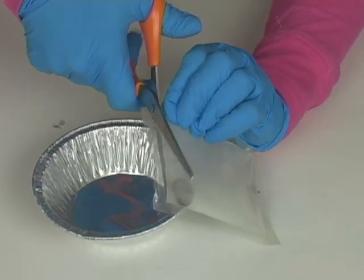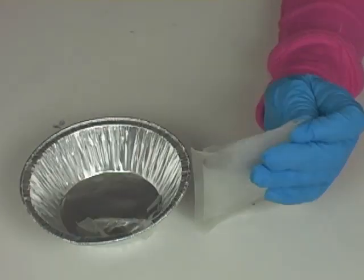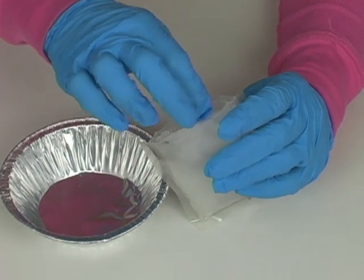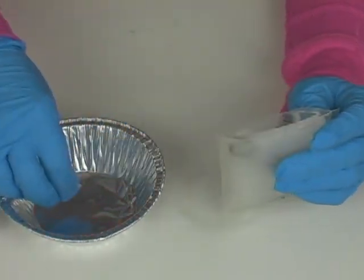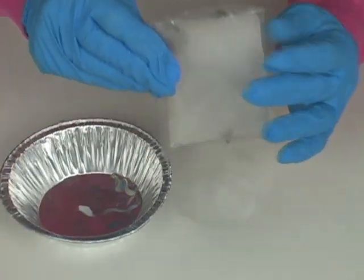You don't want to touch sodium acetate with your hands. Open these up and you want to grab just one of the crystals and put it in a disposable pan. And then set this aside.